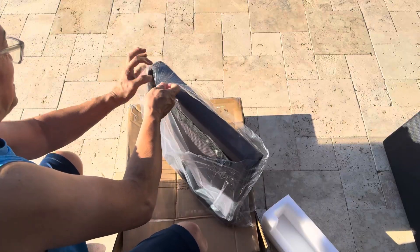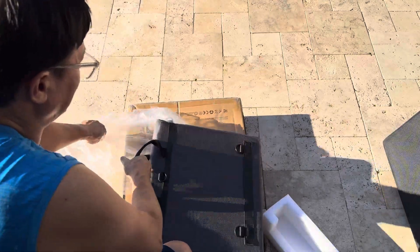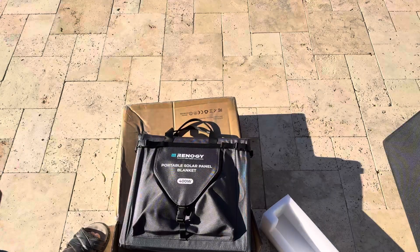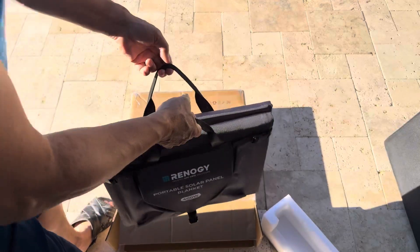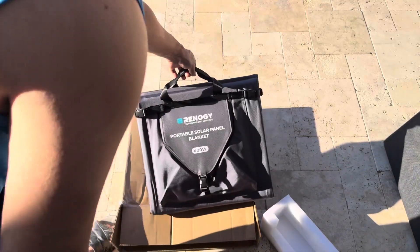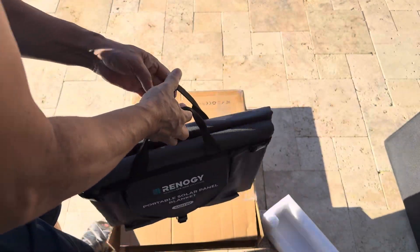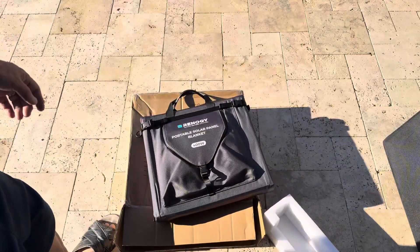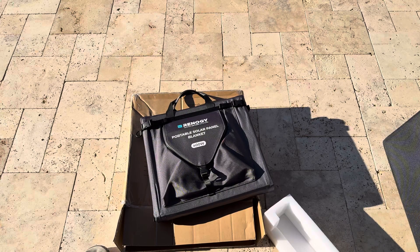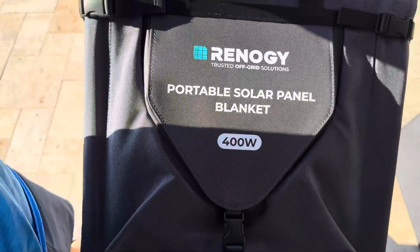I'm always careful removing things — I'd rather not rip apart any plastic bag, I just open it carefully like it was closed. So this is it. It's got a nice handle there for carrying, and it's not really that hard to lift. I'm a senior citizen and I can carry it without any issue. It's got the Renogy name right on it.